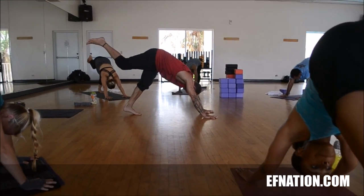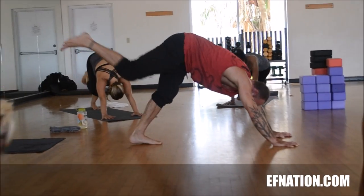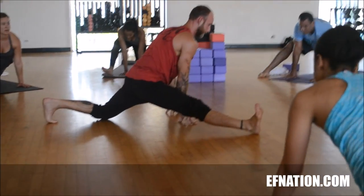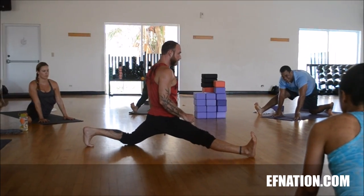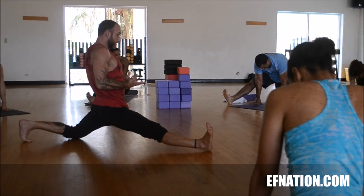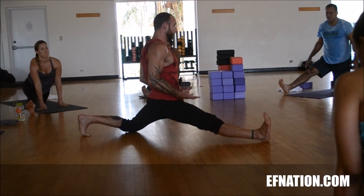Inhale, up. Exhale, forward. Inhale and lengthen. Exhale, send that length forward. Inhale, open the heart. Exhale, spread the toes even more, hugging the knees towards each other. You don't have to come off the hands, but you can try that out and see what that feels like. By pulling up Mula Bandha, pulling up the pelvic floor, exhale and drawing in Mula Bandha, you can get more security, more support in your body.